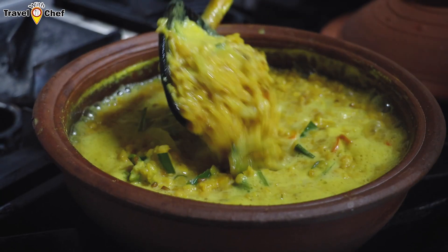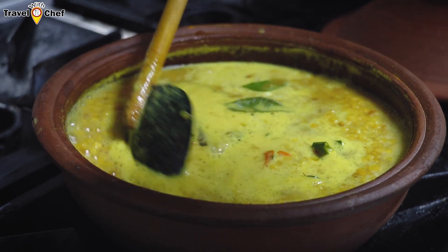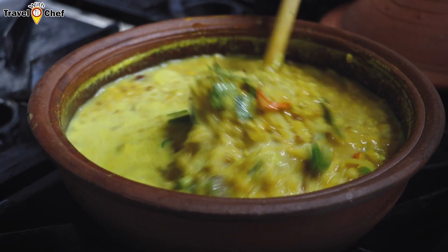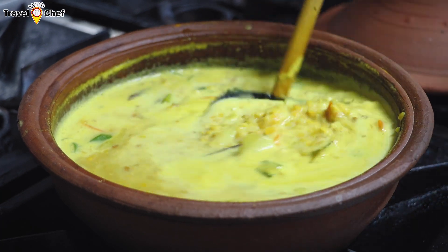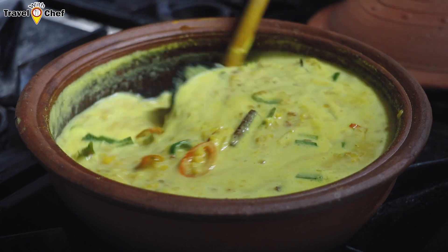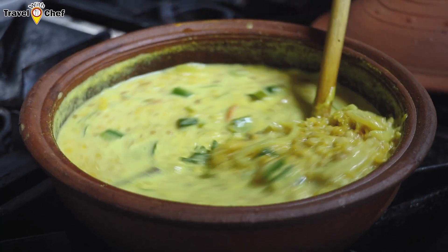If you want to cook it, you can cook it in the middle of the pan. Then it will make the shape more.